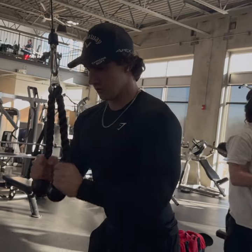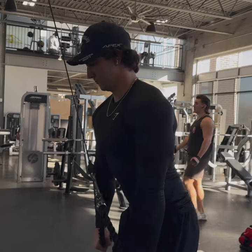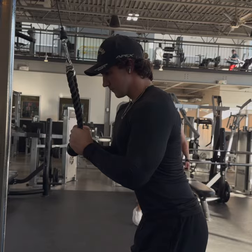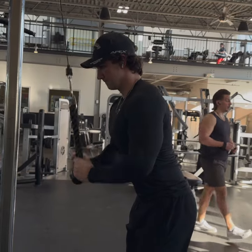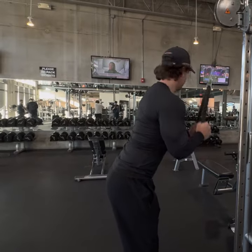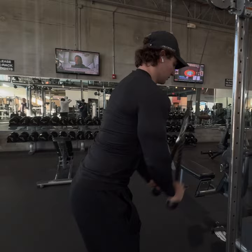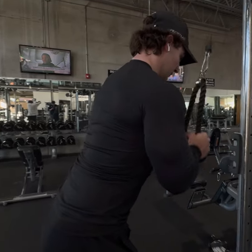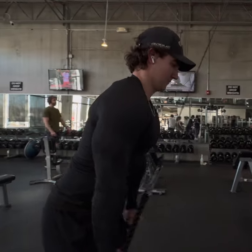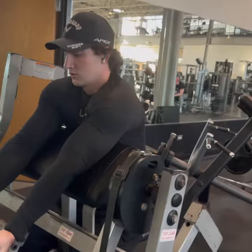Hey guys, welcome back to the channel. Today we're going to be hitting a full arm day. I'm going to be highlighting the four workouts I think you need: two bicep, two triceps, and that's all I really use to grow my arms. The first exercise I like to hit is a tricep rope extension — make sure you're getting a really good stretch and squeezing at the bottom.